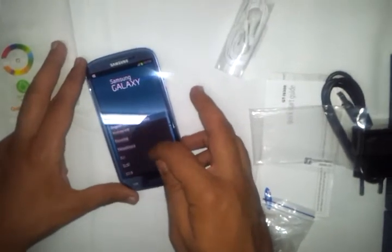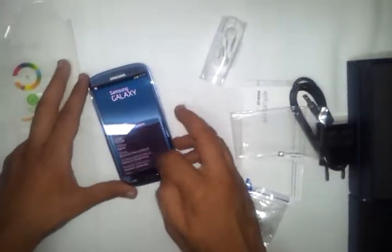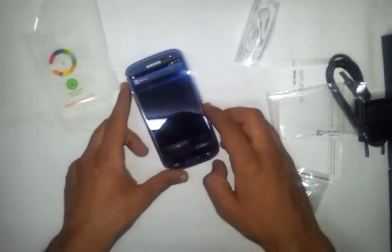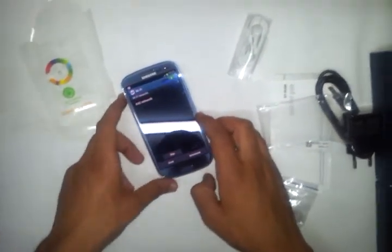We are going to set up this device now, installing our Wi-Fi networks here. We don't have a network here for the wireless so we are going to skip this step. This is the automatic date and time and the time zone, and we are here plus two from Greenwich.